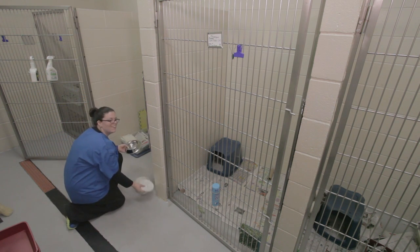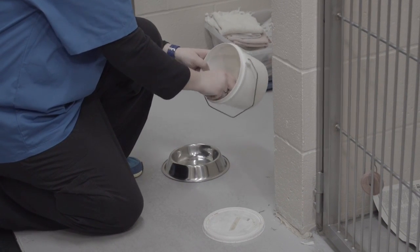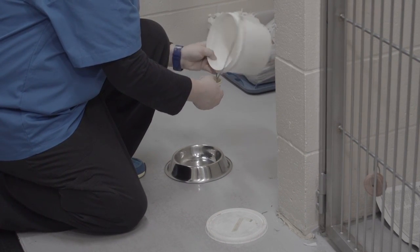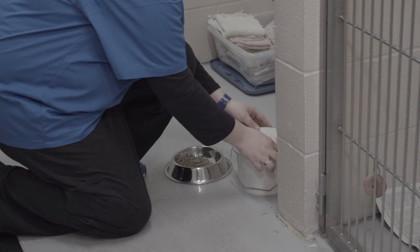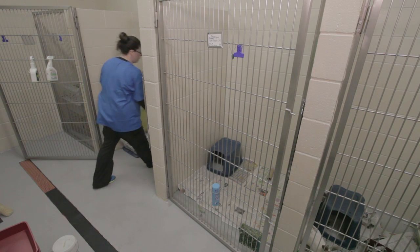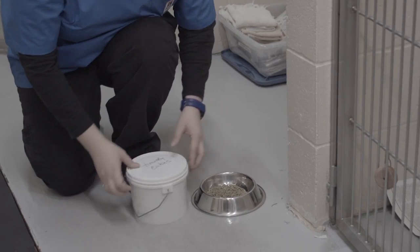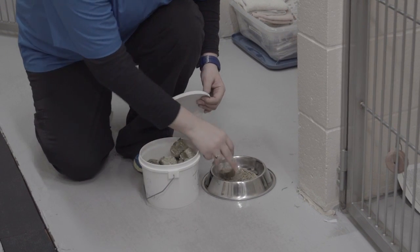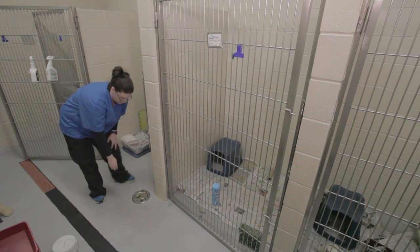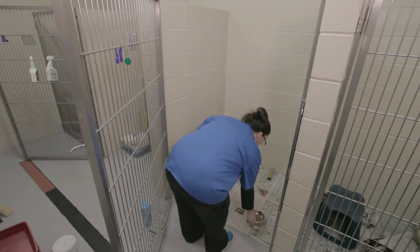and then we just get a scoop — one scoop — and these get refilled. And then a block of Timothy cubes. Go off to the sides.